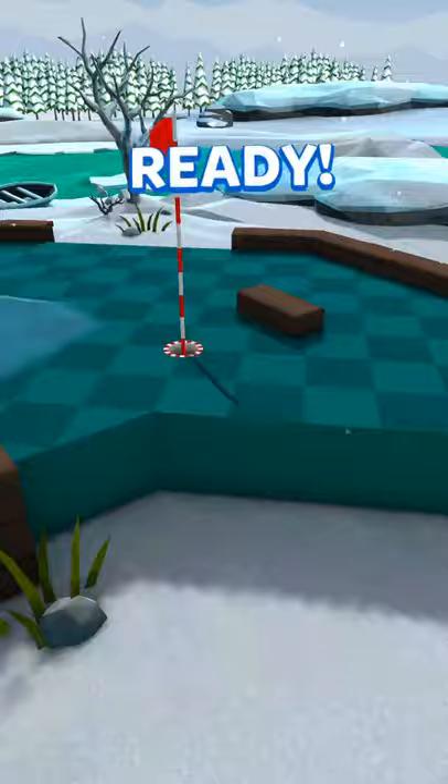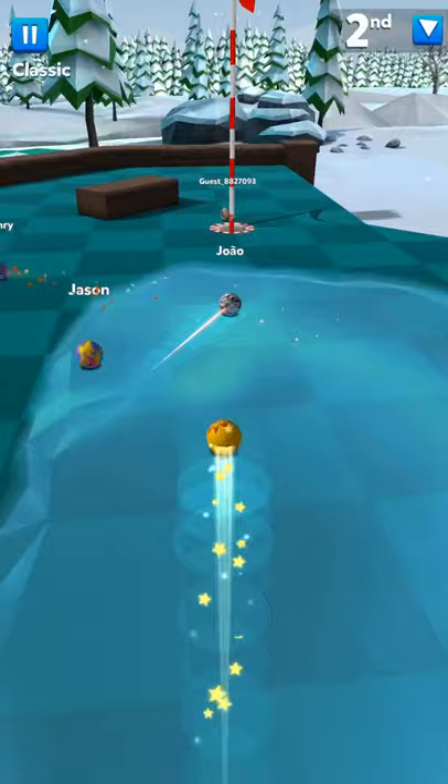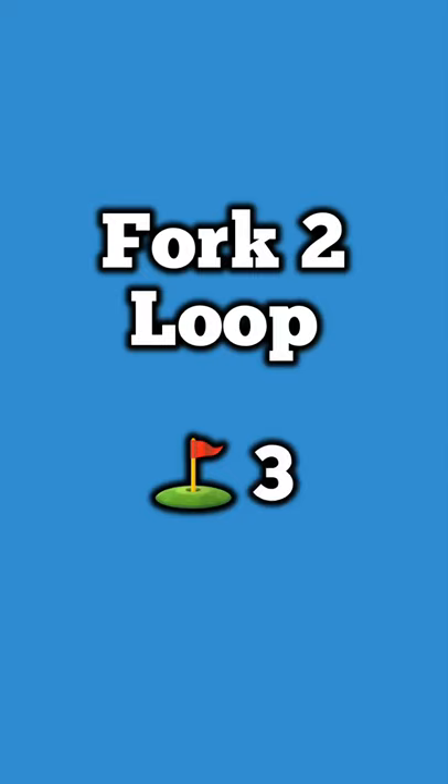Spaghetti, done in three — one of the newer holes. You just kind of have to bank it again. If you can get over the wall it's possible in two, but very unlikely with a three-power club, so you just kind of follow through and keep hitting it around until you're in.